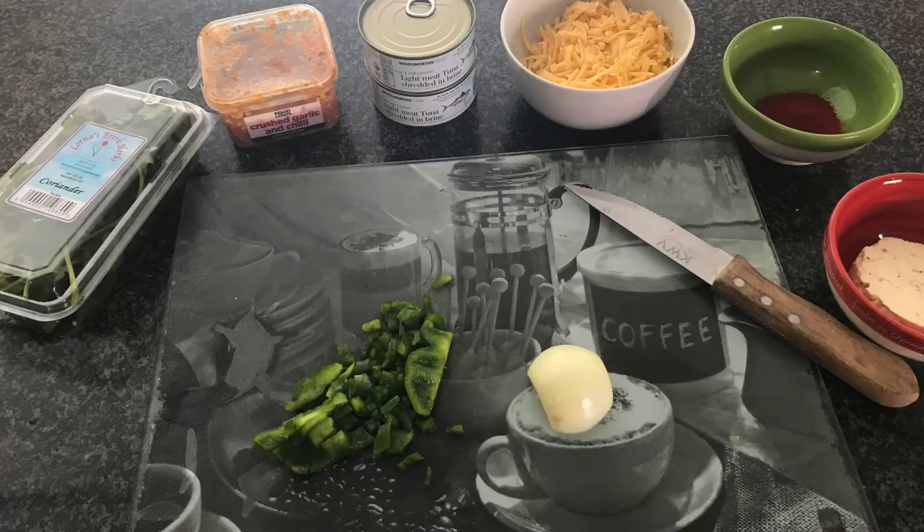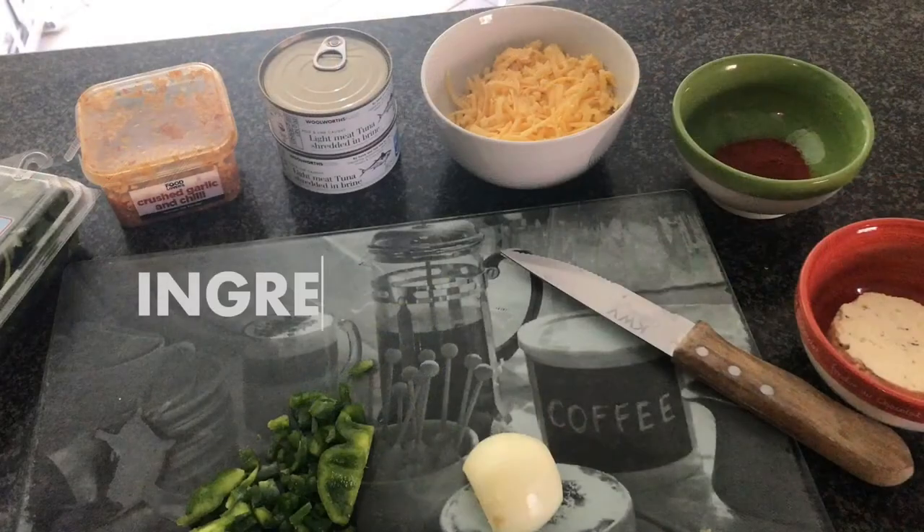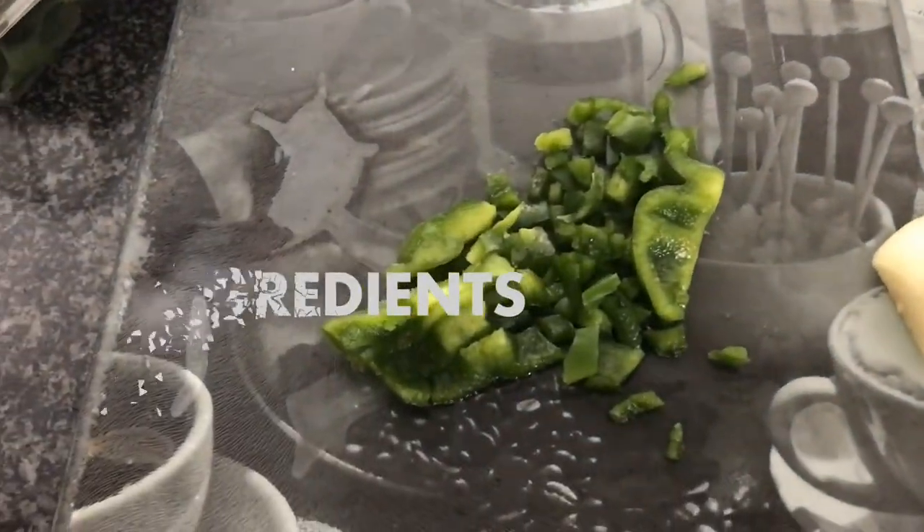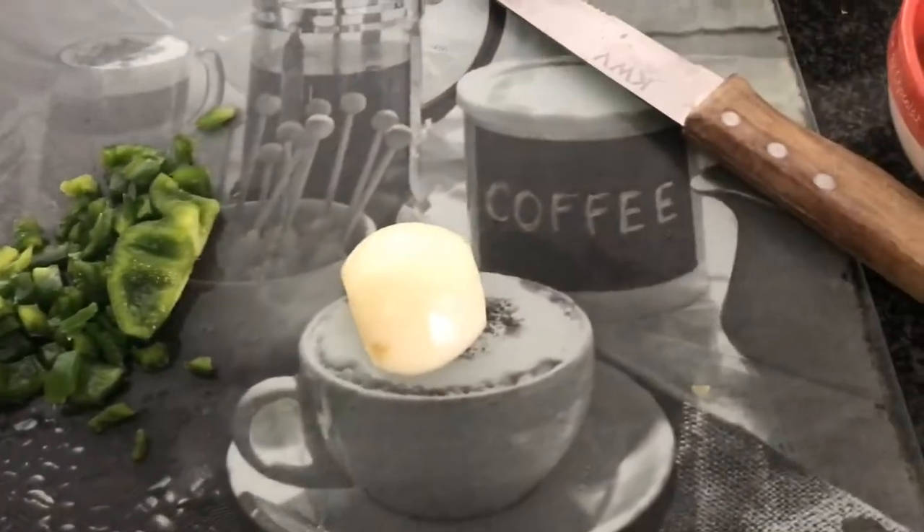Hi there guys, welcome back to my channel! Today we're going to make some yummy and easy tuna cups. Let's go over the ingredients and see what we need to do to make these delicious, easy tuna cups.